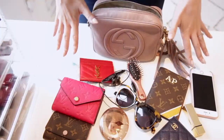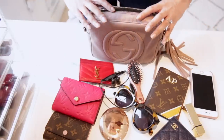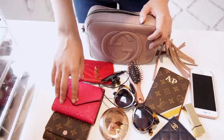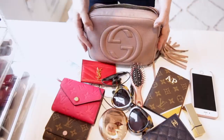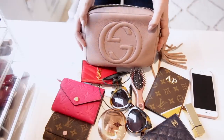This is everything that fits inside the Gucci Soho — it's the second largest bag I'm talking about today. It's very roomy: wallet, extra card holders, passport, sunglasses, hand cream, phone — just everything you need. I've also fit a small umbrella in here before and that fits just fine as well.